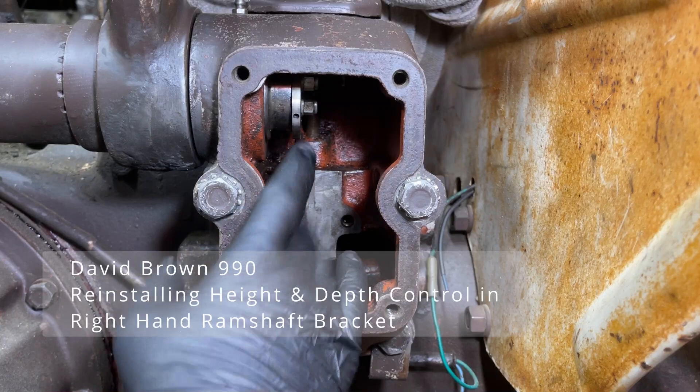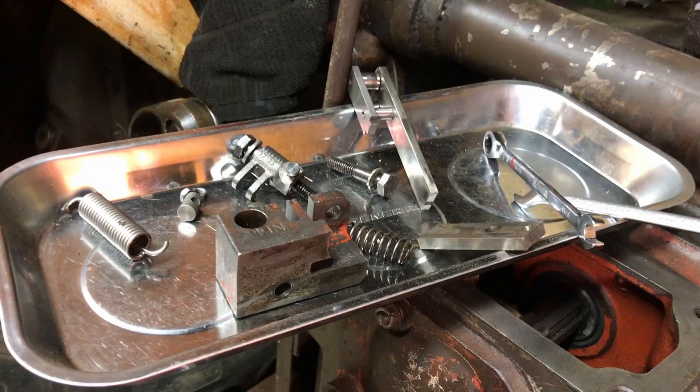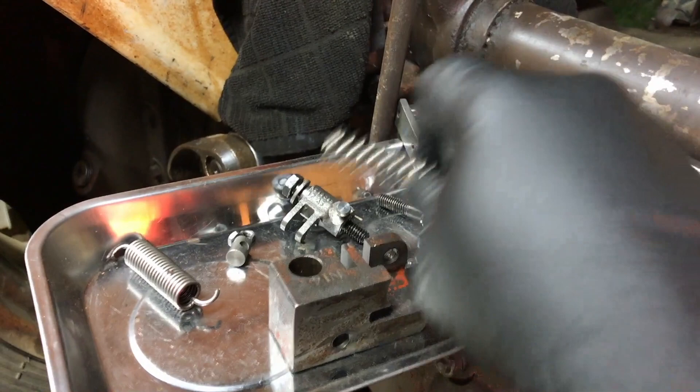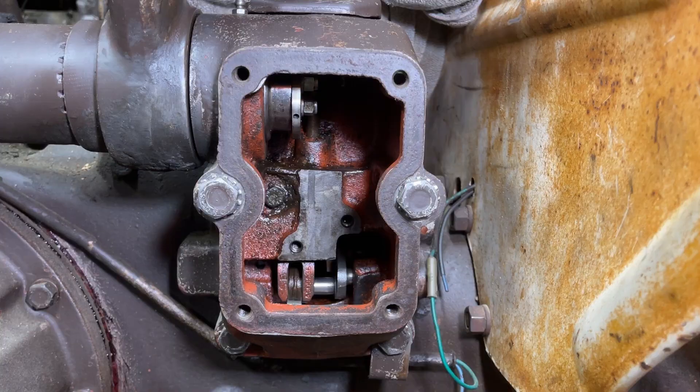Hello there. Welcome back to the channel. My name's Shane, and in today's video, we'll be taking a look at putting the components back into the right-hand ram shaft bracket. The height control pushrod, the depth control pushrod, the bracket that goes on, there's a spring that fits up under there. Here's that bracket, the spring that fits into it, the height control pushrod, the depth control pushrod — all the different components that go in.